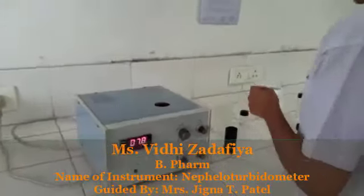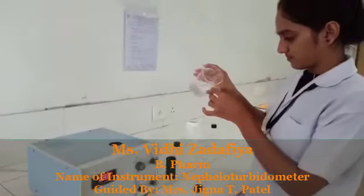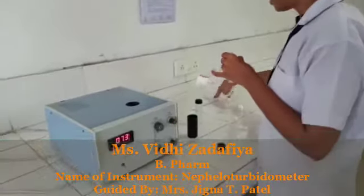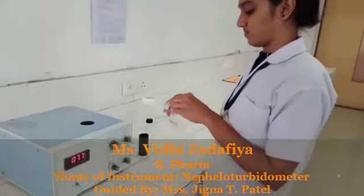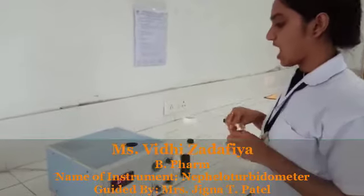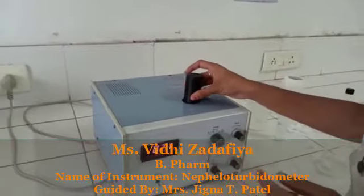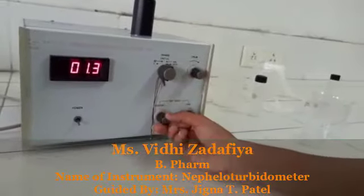First, take a clean cuvette and pour distilled water into it. Then clean it with the distilled water. Then put it into the instrument and cover with the light shield. Adjust the zero value with the help of the set zero.